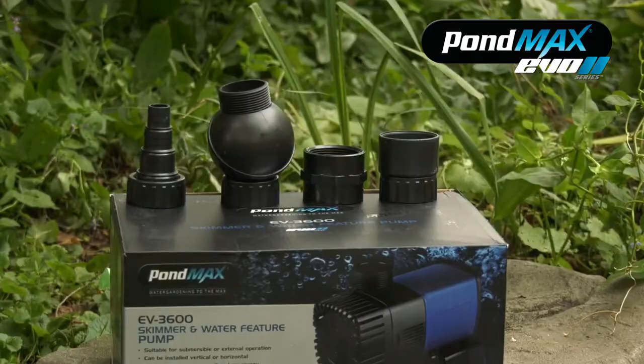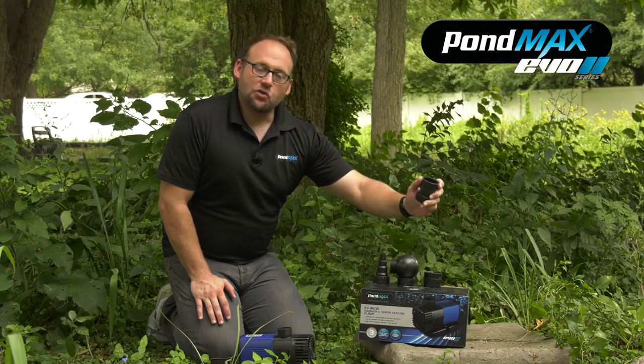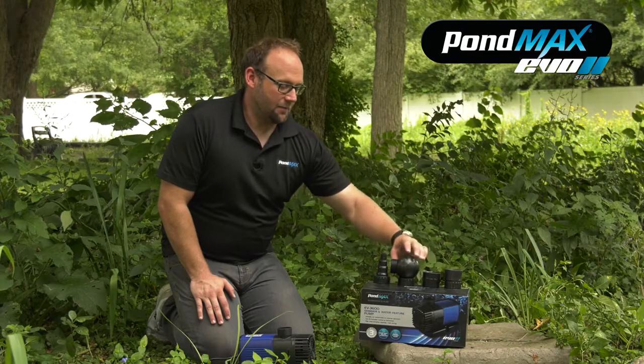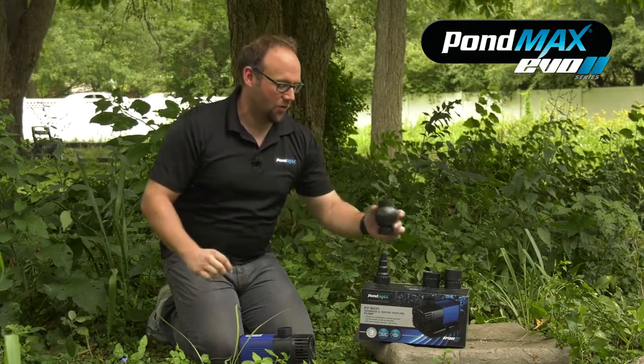Now getting into the fittings, it comes with a few different styles. It comes with two PVC glue-in fittings, so if you choose you can run this pump in line. It also comes with two adapters for the same purpose. There's a swivel head fitting for if you're in a skimmer and need to have your fittings turned one way or another — a simple easy turn will get you lined up. And the last piece is the step-down hose tail fitting.